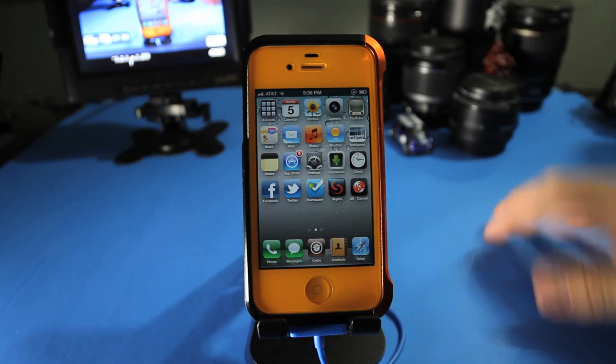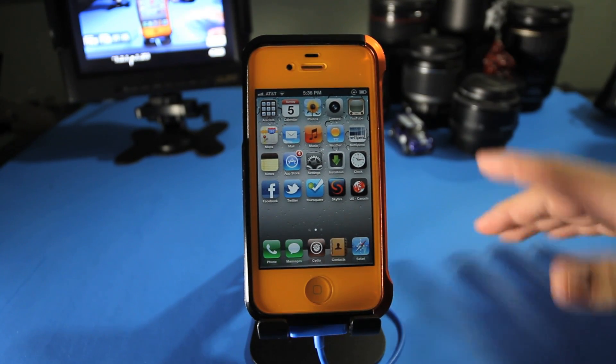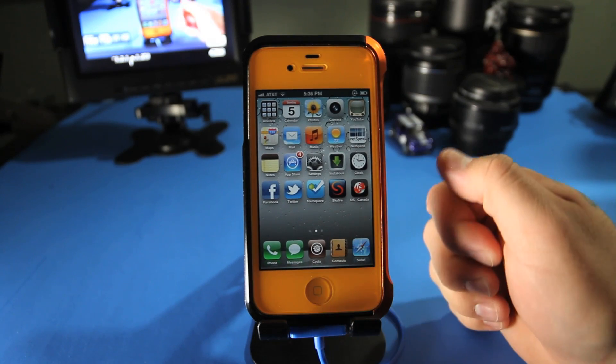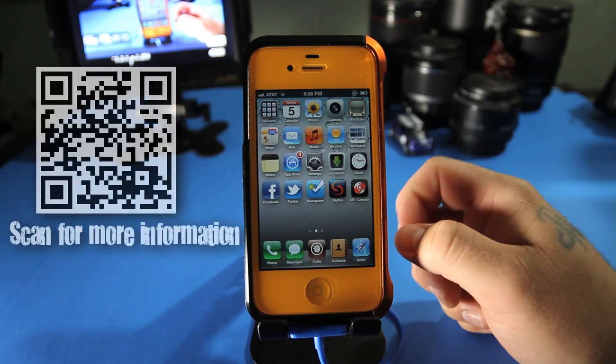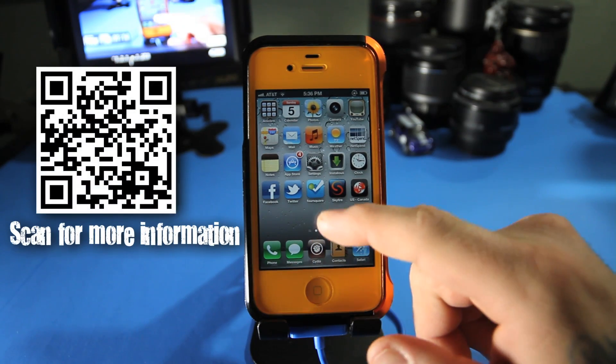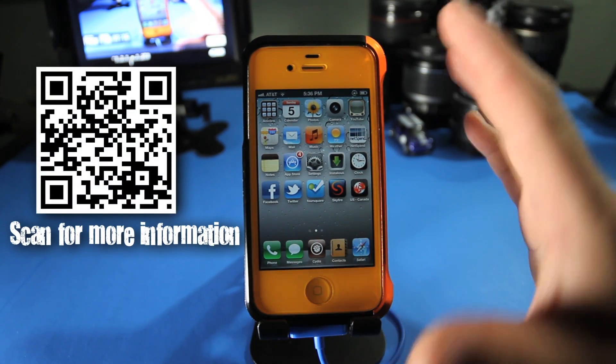What's going on guys? Today I'm going to show you how to officially get Siri on your iPhone 4. This is the official way and the only legal way right now. The first thing you need to know is you need to have an iPhone 4, obviously.